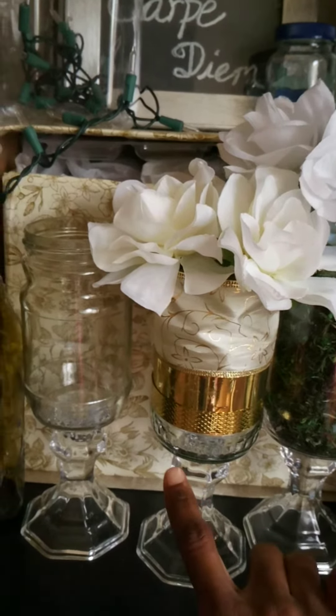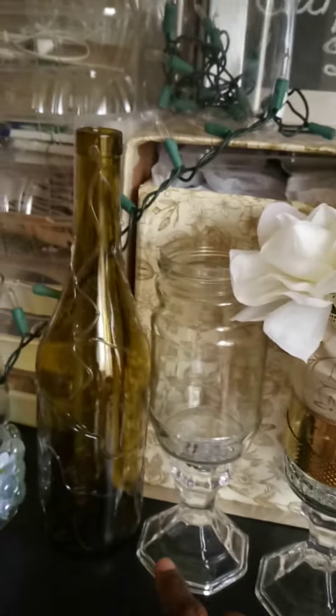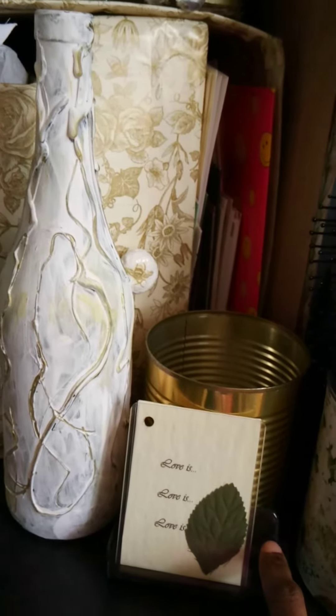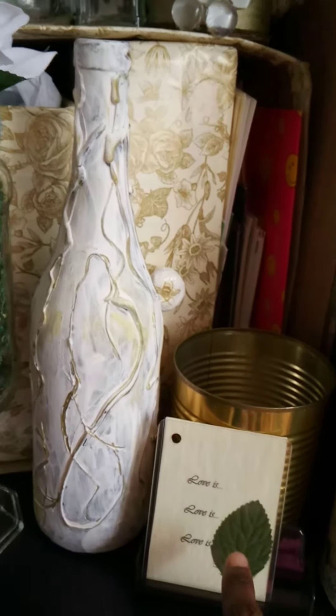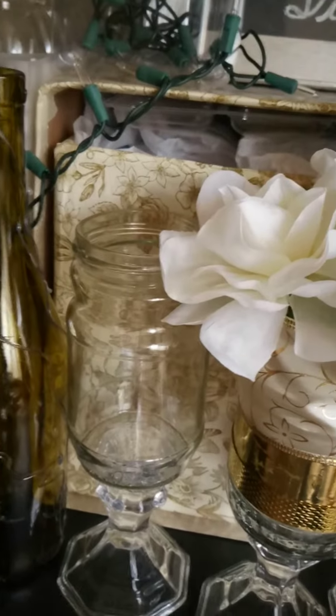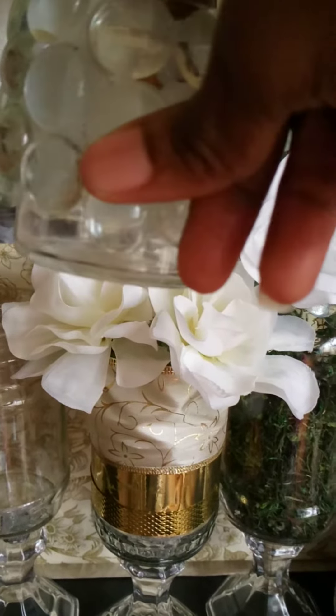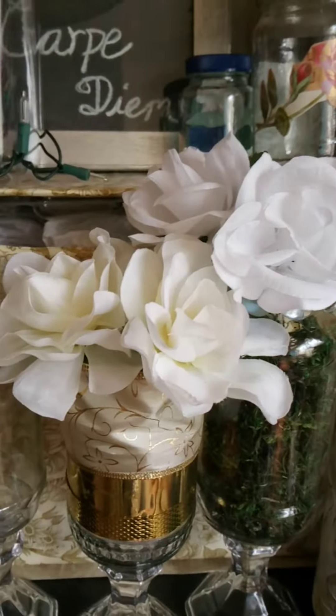It's such an easy project to create, and I just want to show you how it works with everything else. This is a business card holder that is now being used as a place card holder — that's another idea. I may delete the previous video I just did since this one is coming out clearer.